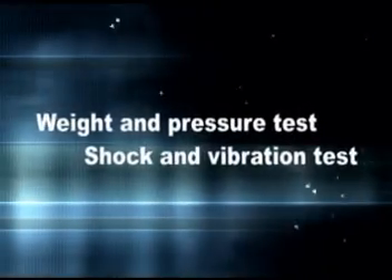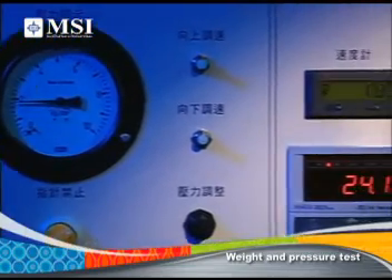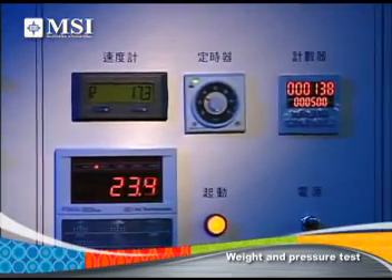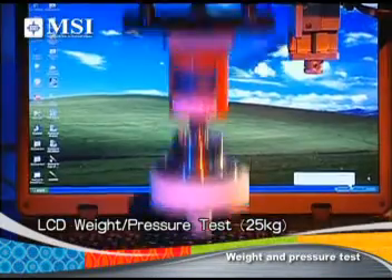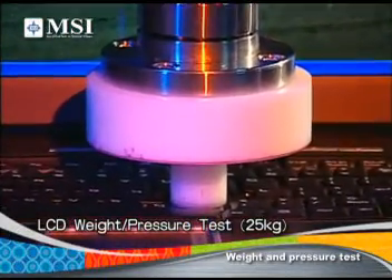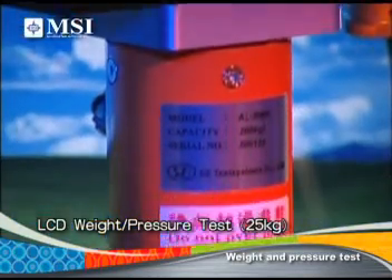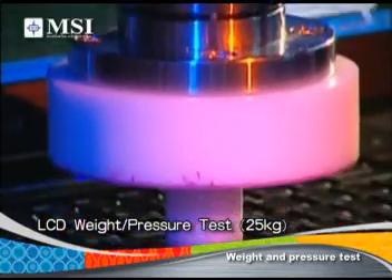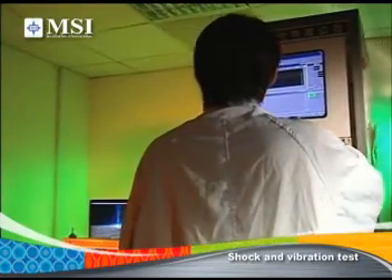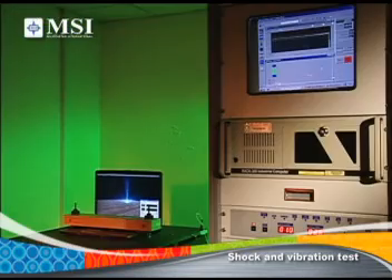Weight and Pressure Test / Shock and Vibration Test: We test the LCD panel to simulate the pressure caused by accidentally sitting or leaning on the LCD surface during travel or transportation. Jolts and bumps are also no problem for your MSI notebook. Simulating a cross-country tractor ride, MSI's shock and vibration tests mean that even outdoors, your notebook will want to come along for the ride.